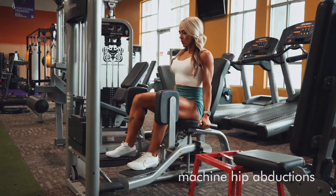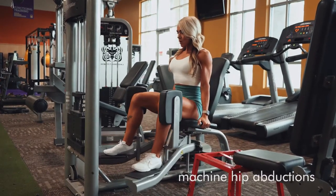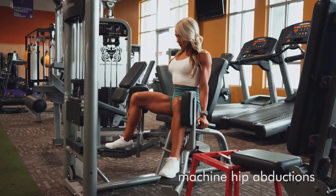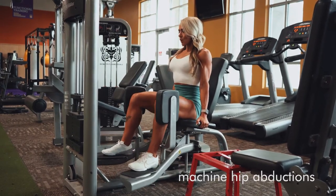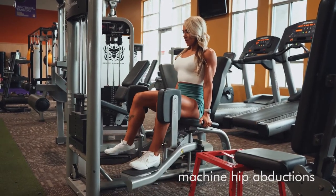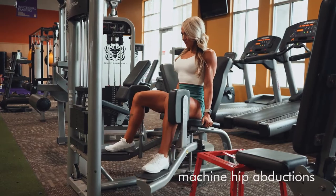These are machine hip abductions. You really want to anchor yourself into that seat, use the handles, and go really slow and controlled. Make sure it's heavy enough that it's a challenge, squeeze into that peak contraction, and then control it on the way back.